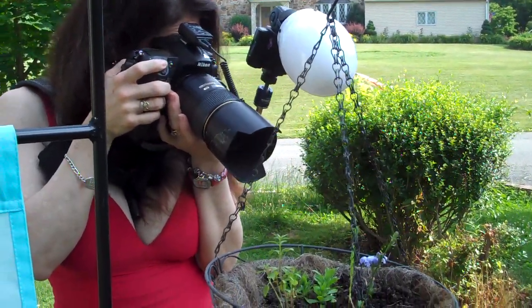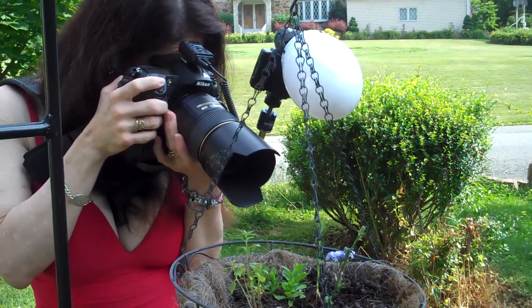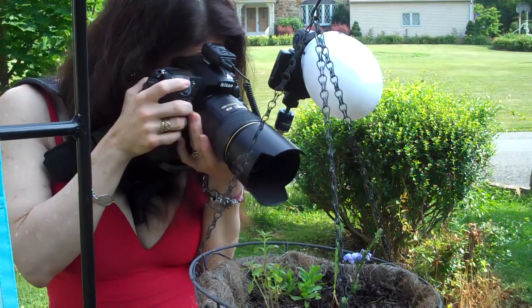Now I'm going to focus on the petal of the flower. The stamen will no longer be in focus. The petal, however, will be.